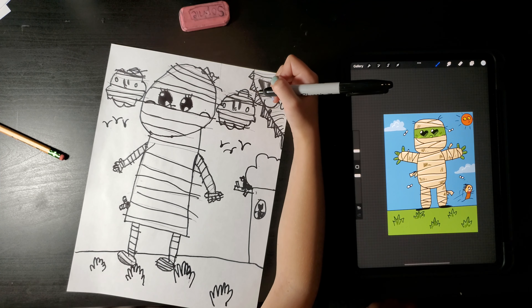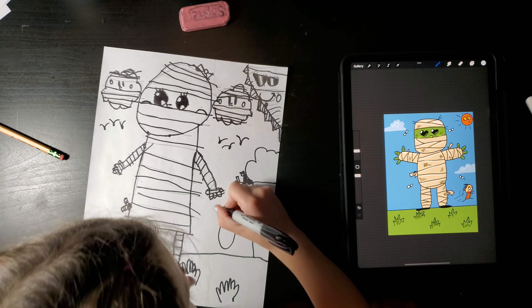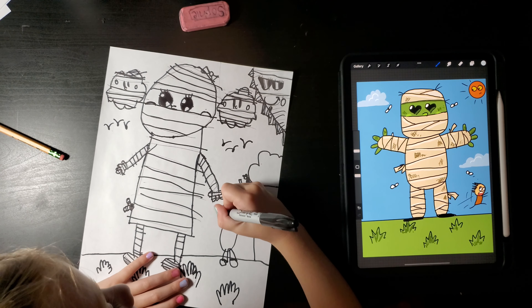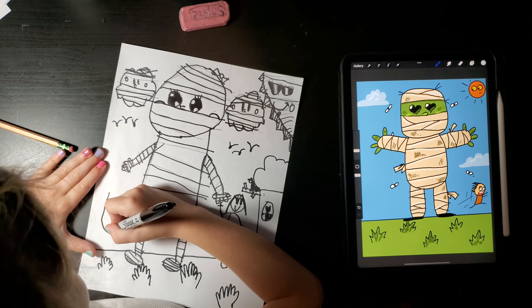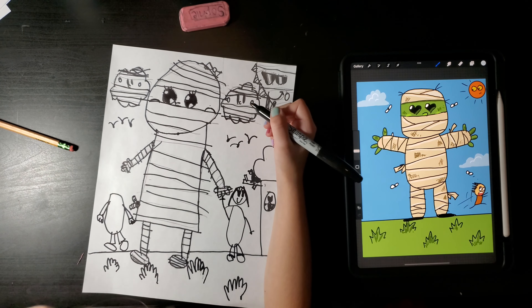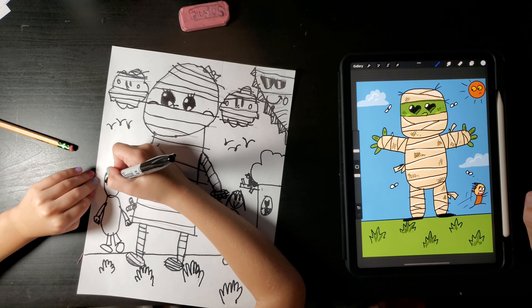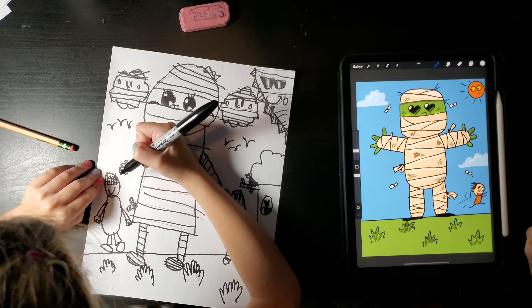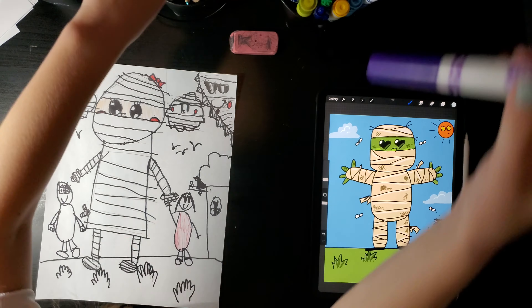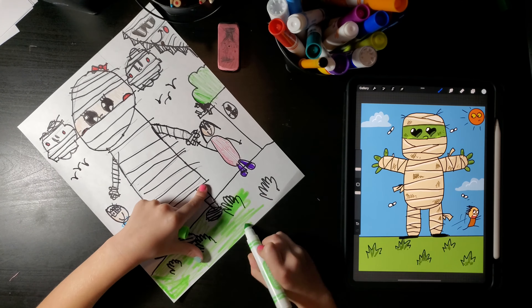I'm making the sun like this. My son's a little confused — like, what's going on here? The mummy. The sun mummy. That's awesome, that's creative. And you can get a mummy cloud too. Everything's mummy, mummy, mummy. These people are running away. It looks like he's a giant and these are little people running away.